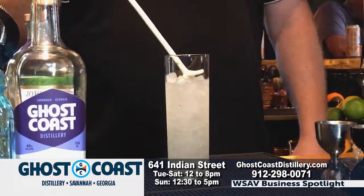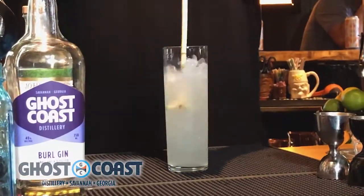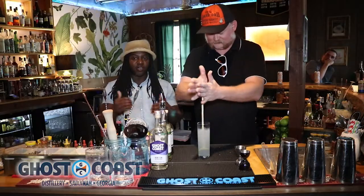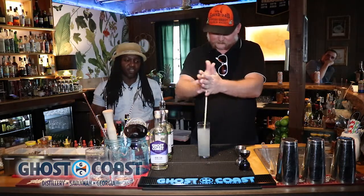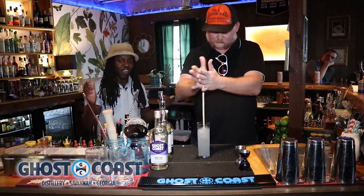And I got my swizzle stick. The technique is you're just going to get it all mixed together with the chewy ice. Instead of doing a shake, you're doing a swizzle so you're not over-diluting that drink because you're using crushed ice. If you shake it, it's just going to get over-diluted and you're going to lose all that flavor in the cocktail.